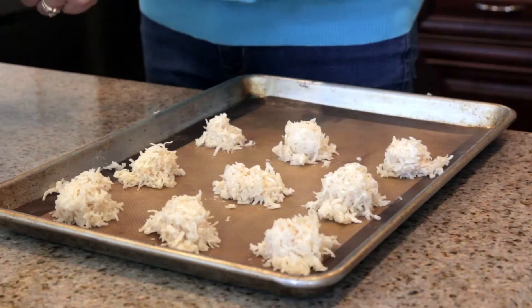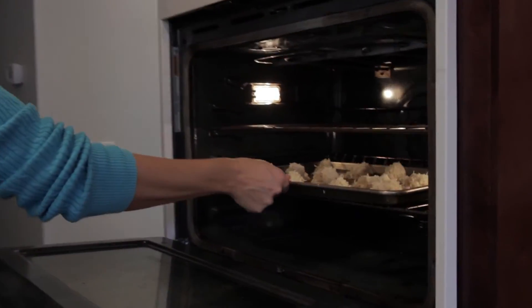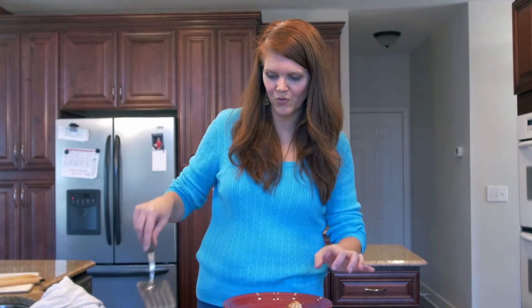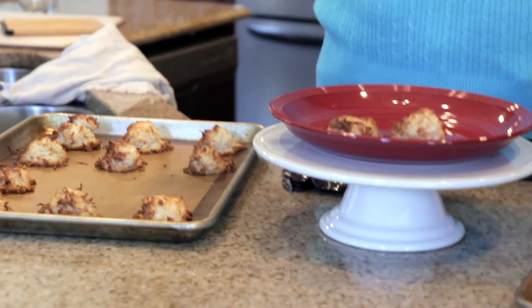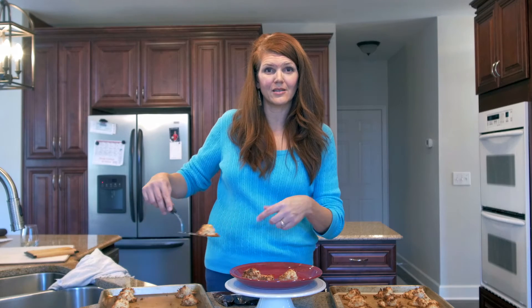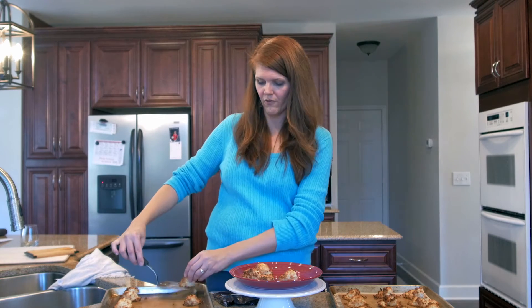Our coconut macaroons — a little bit hooched up, but of course you can make them without any liquor — are out of the oven. They're golden and crispy on the outside, gooey and heavenly on the inside. I'm going to transfer them to a simple cake plate with a pretty colorful plate on top — you don't need to own 1,200 things to host people for the holidays. And the silicone baking sheet lets the gooeyness just slip right off with very little cleanup.